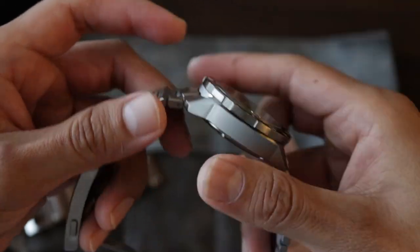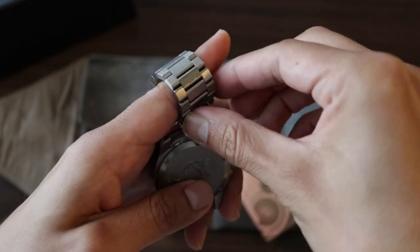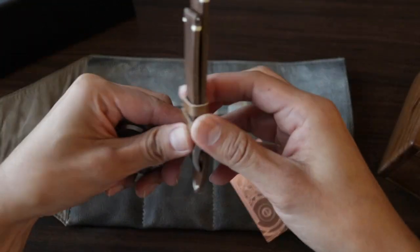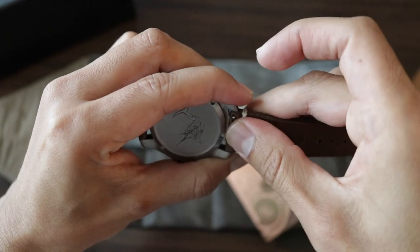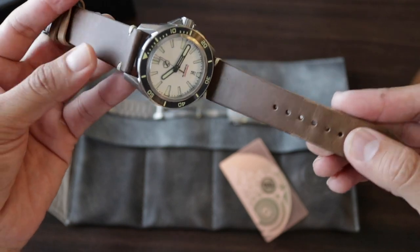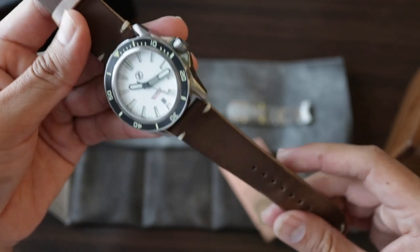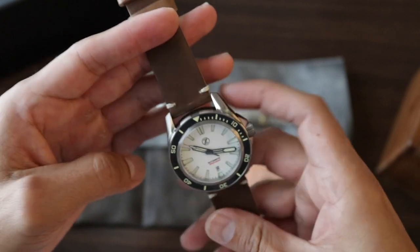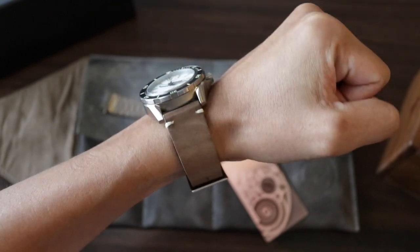We are going to install the cord strap. I think this quick-release mechanism should be the new standard — it is very convenient and very easy to do. The strap is from the brand Horwin, made in the United States, and it really feels of high quality. It is a coffee color, has a steel buckle, and has some stitching that gives it a very nice look. This is the first time I use a diver watch with a leather strap.